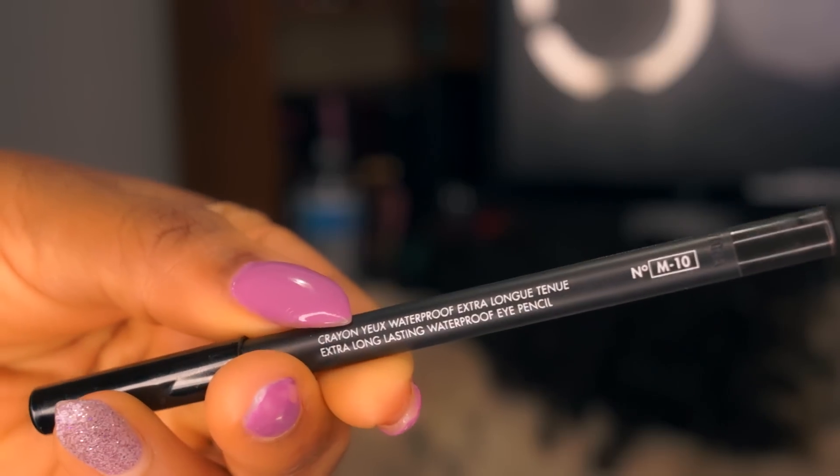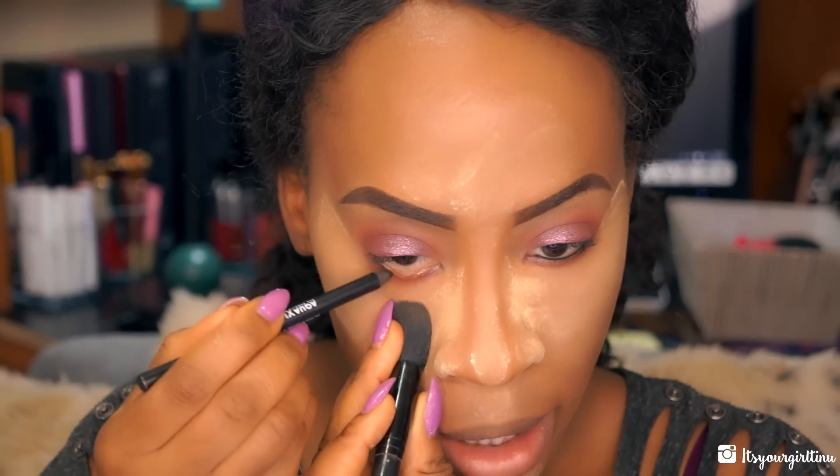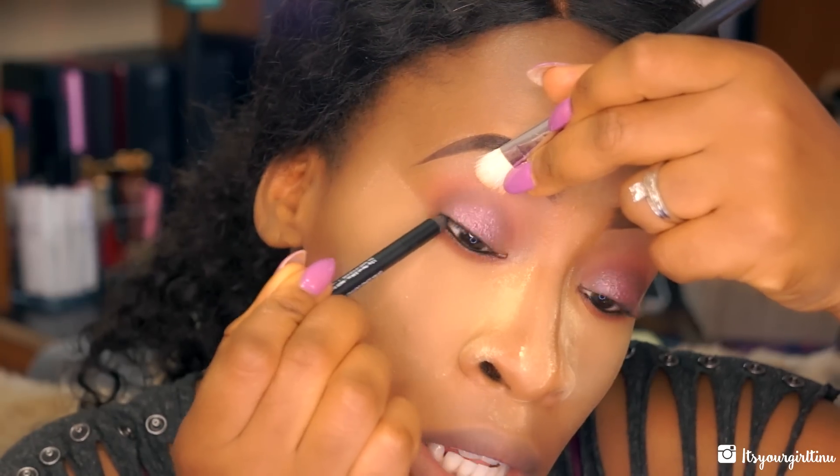I have my whole tray of eye products here so I can dig in as I want. I'm going to be doing a tight line with the Make Up For Ever M10 Aqua pencil liner. What do you guys intend to do for Fourth of July — gonna be barbecuing?